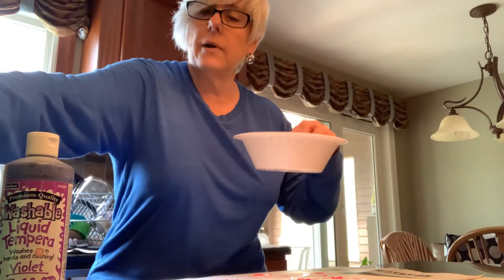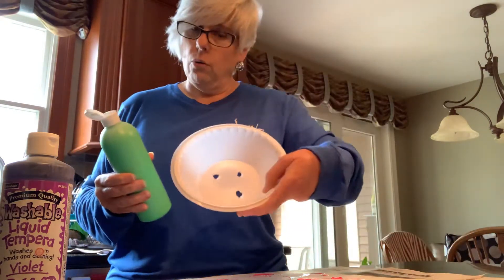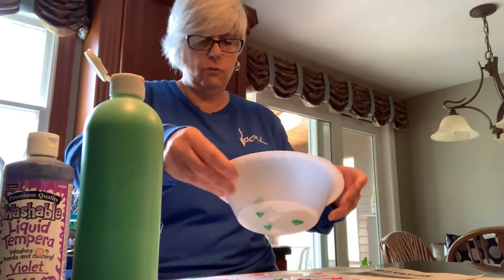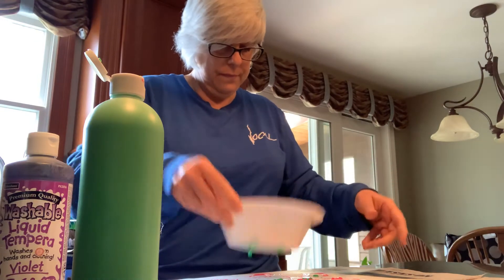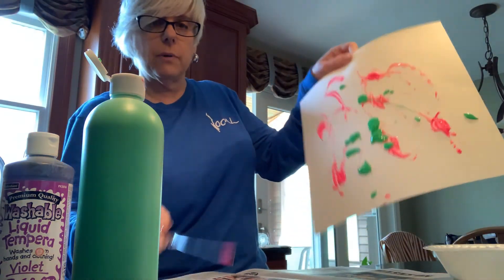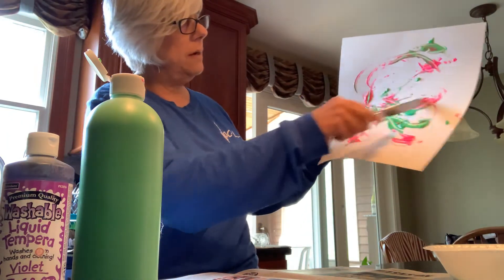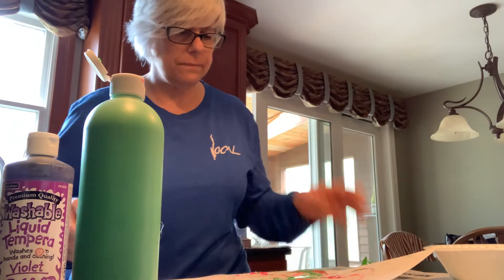The next thing we're going to do is take a different color — bright green — and put it in our styrofoam bowl and see what happens when the paint comes through. It's drizzling through right now in globs. It came onto my paper in globs as well. I'll take my butter knife and swirl it around. It's sort of like what we did with the shaving cream — some colors blend.